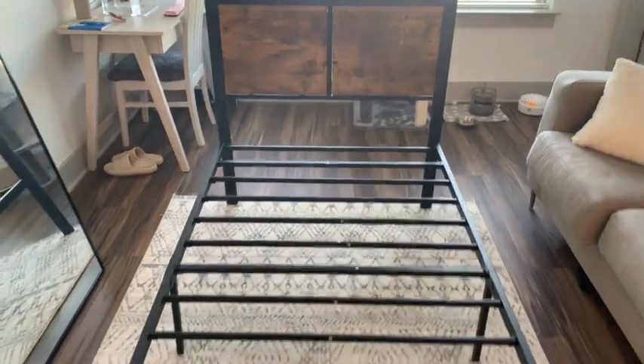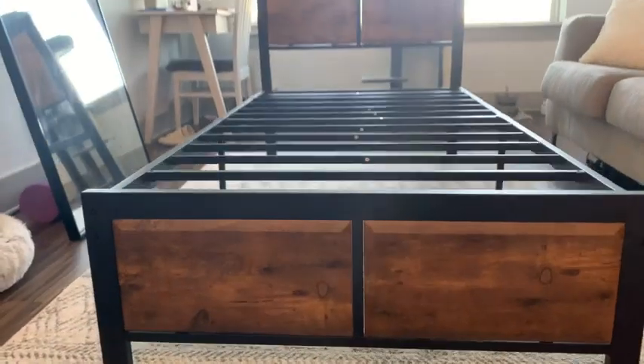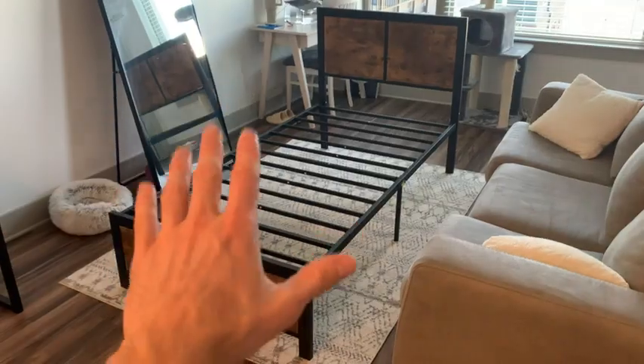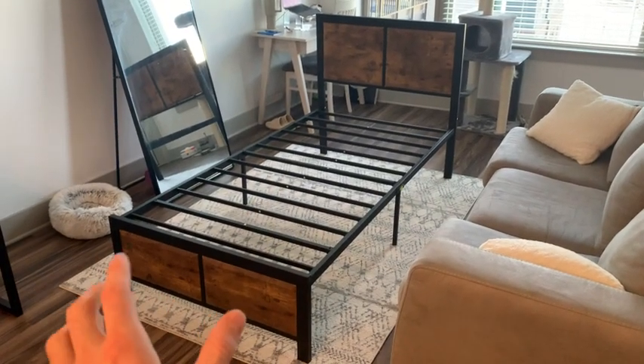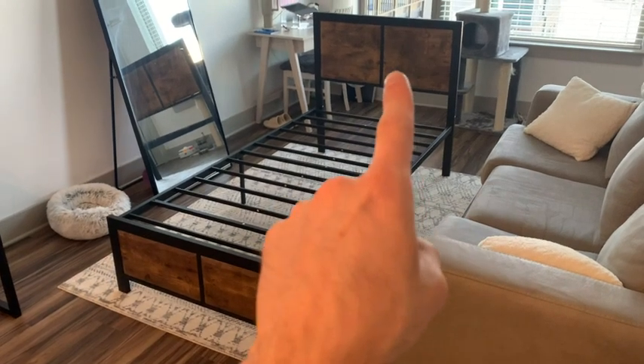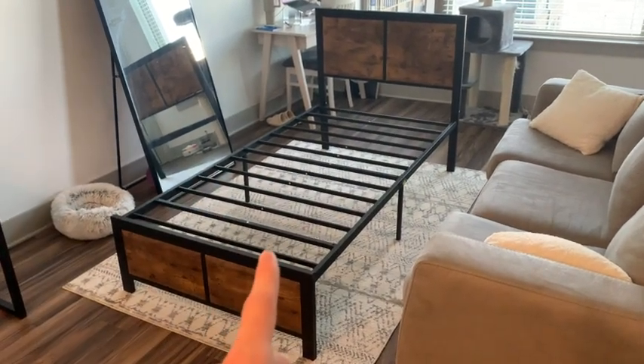Let's review the Vasello platform bed frame with a rustic wood headboard and footboard. On first impression, I really love the design of this bed frame. You have this rustic wood here at the footboard and the headboard, and it just brings out the design and makes it look really nice.